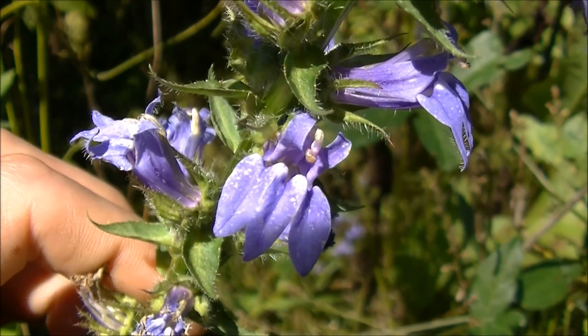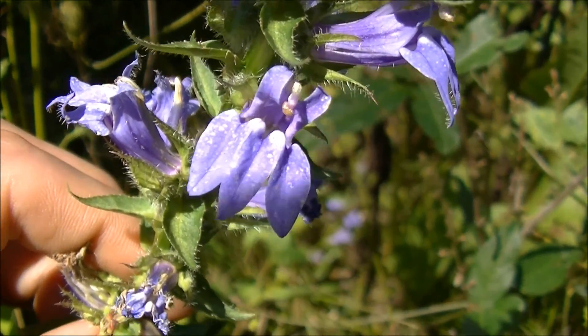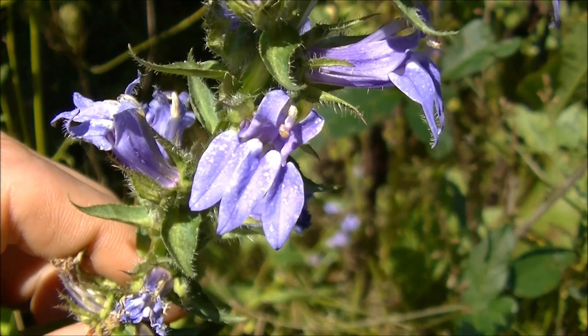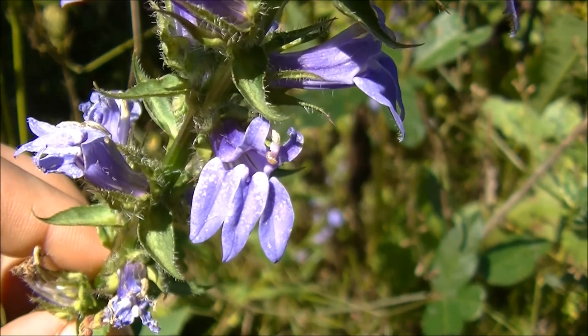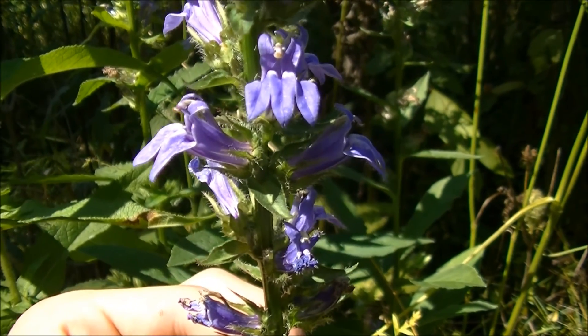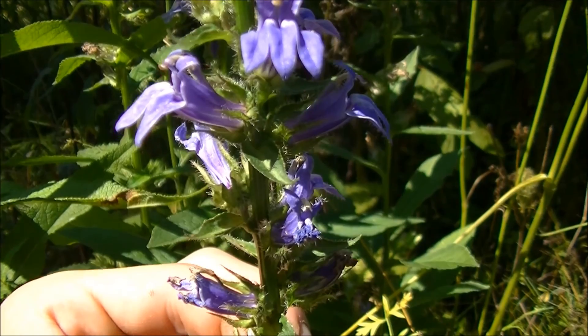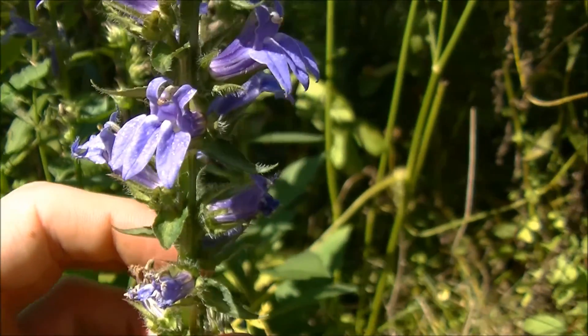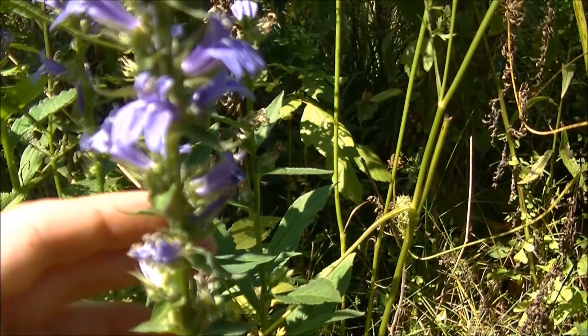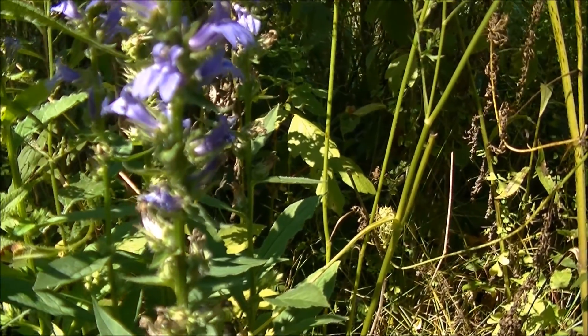Here you'll notice five petals — the three that hang down, and then the upper two that are lipped. Those are split. The flowers are in a tube or trumpet-like shape as you can see here. And of course, that's one of the main identification factors of a Lobelia: those distinct flowers.